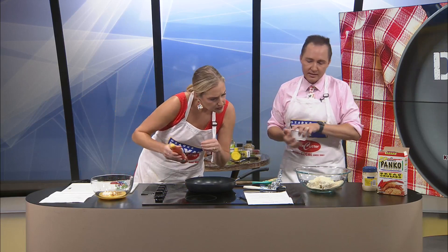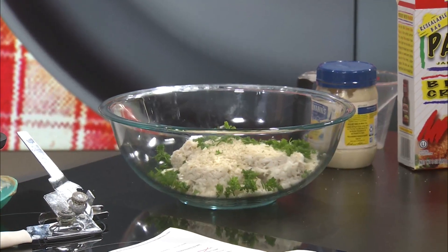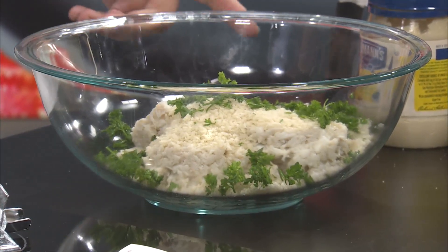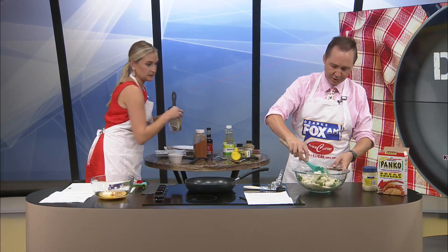And we have parsley. Thank you, Price Cutter Deli, for this parsley already ground up. Half a teaspoon of hot sauce. Two tablespoons of parsley. And then salt and pepper to taste. I'm going to whisk it together. I'm really liking how much crab we have here.